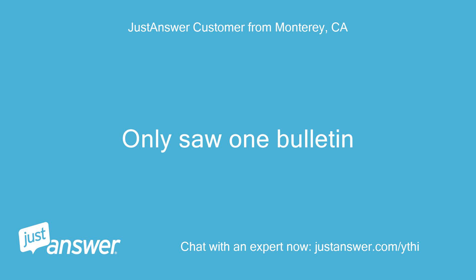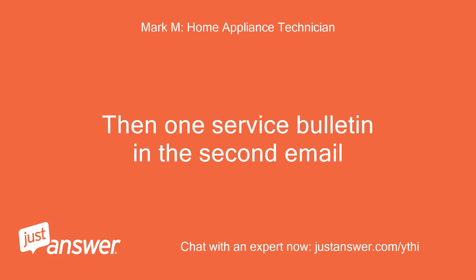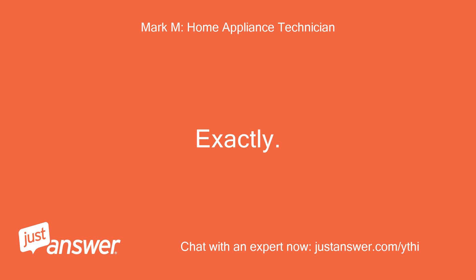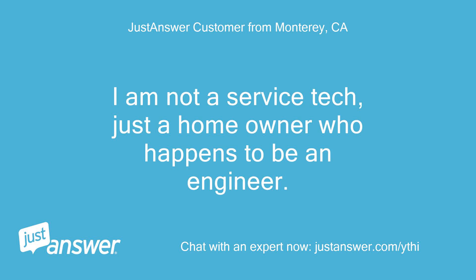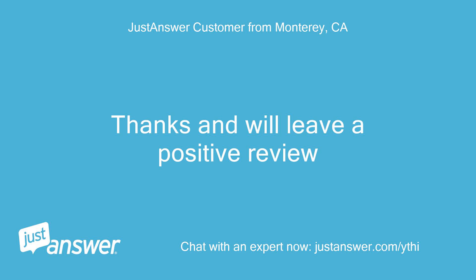That service bulletin references the CSM module too, which is the computer software in the module. Did you get the other email? You should see the manual in your email. I didn't see a service bulletin. Got the manual though, thank you. If you are on a smartphone, it doesn't usually show — I'll email it to you. Emailed it to you. Only saw one bulletin. One manual I emailed you, then one service bulletin in the second email. I got two docs. Second one is the service bulletin about this condition.